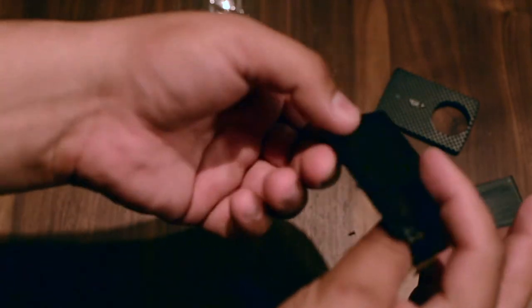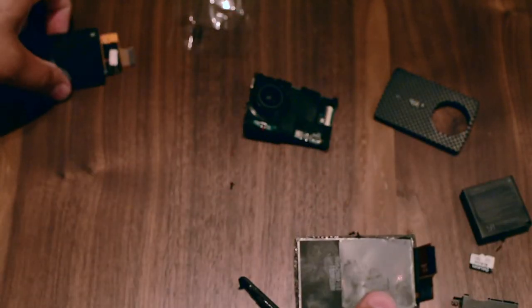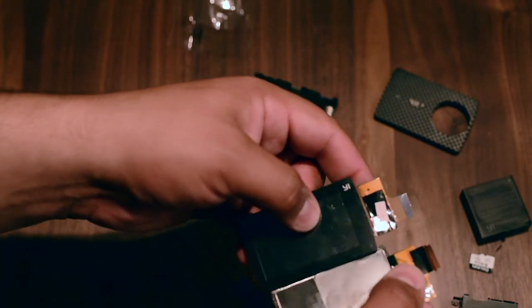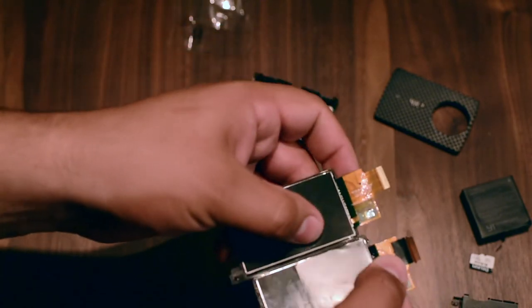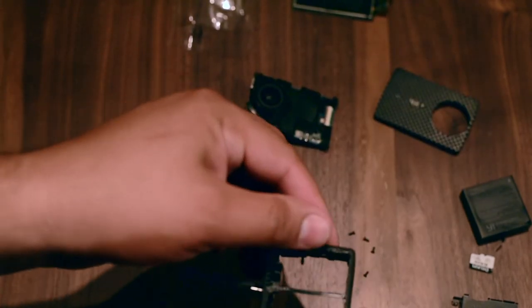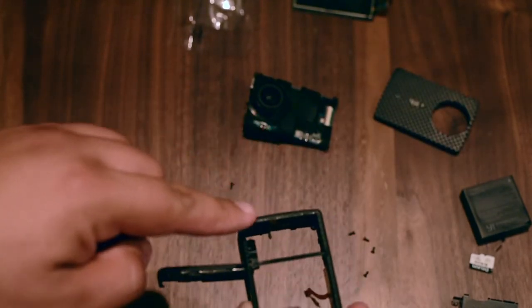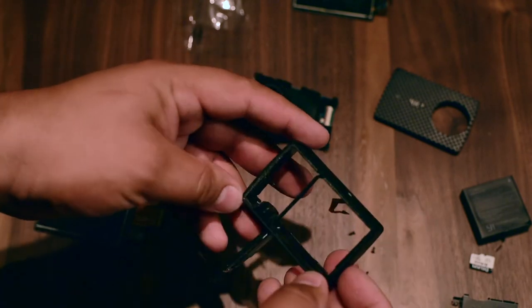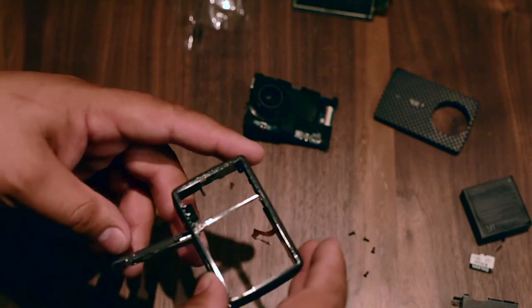So now we have the old screen and the new one right here. The next step would be to clean this area — all this residue — and install the new one.